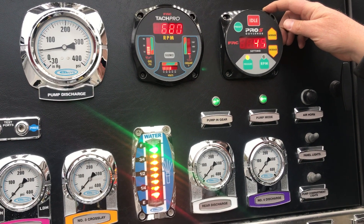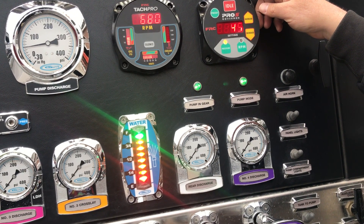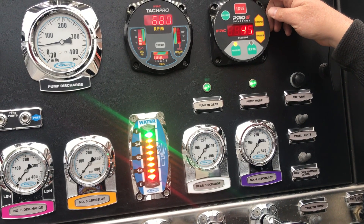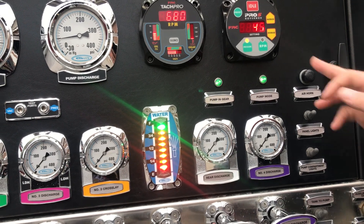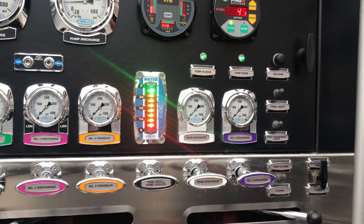Another thing to pay attention to is our throttle and governor. Right now the governor is set at 45. The governor actually regulates the RPMs of the truck to give you the amount of pressure you want. The more water the pump demands, the higher the RPMs are going to go. It's like the heart in your body — if you're running uphill, your heart beats faster because it's demanding more blood and oxygen. The pump works the same way: if I run four lines off this truck, the pump goes at higher RPMs to maintain pressure; if I reduce them, the RPMs reduce.